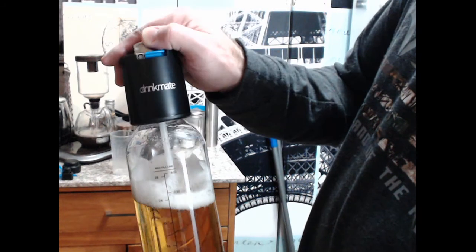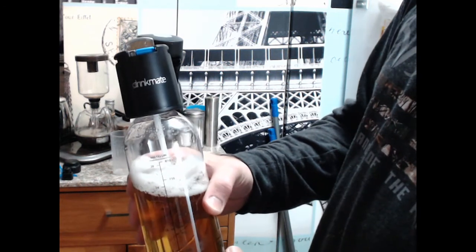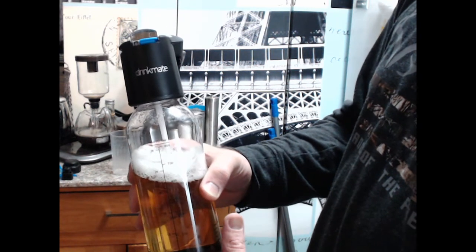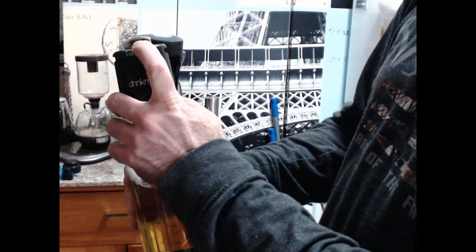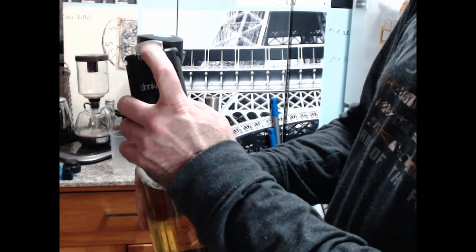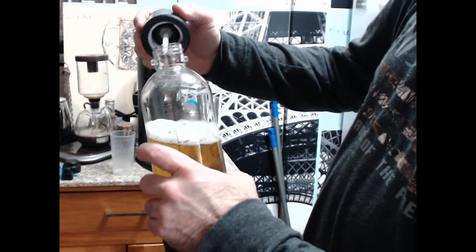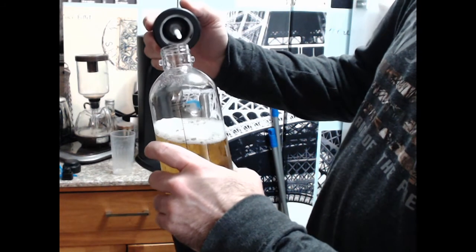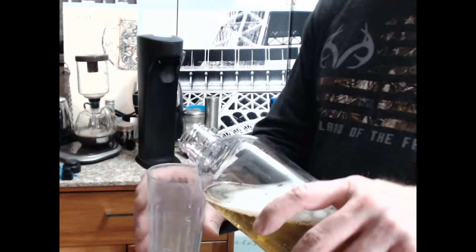The threads are kind of deep but not very many - about three or four. Let's try this. I'll try to get this close to the camera. See, I don't do reviews very often - you can tell. Oh yeah, that's definitely carbonated. I've heard this carbonates with bigger bubbles or better carbonation than the SodaStream. I probably didn't pour it right - I probably should have done the tilt thing.